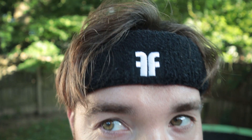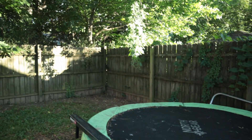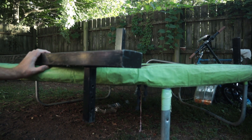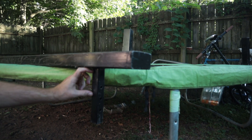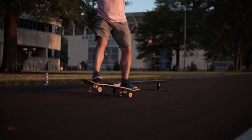This headband looks like it's from Fallen but it's not, it's from the grocery store. So here we've got the Element square rail, and I'm thinking about cutting it like halfway down, making a little curb out of it.